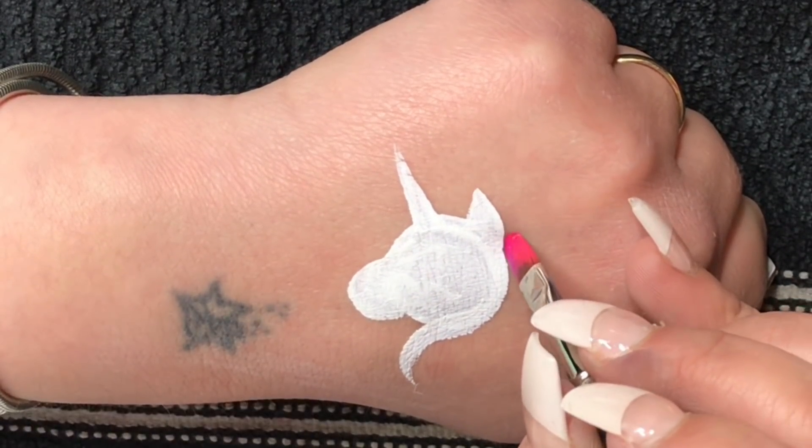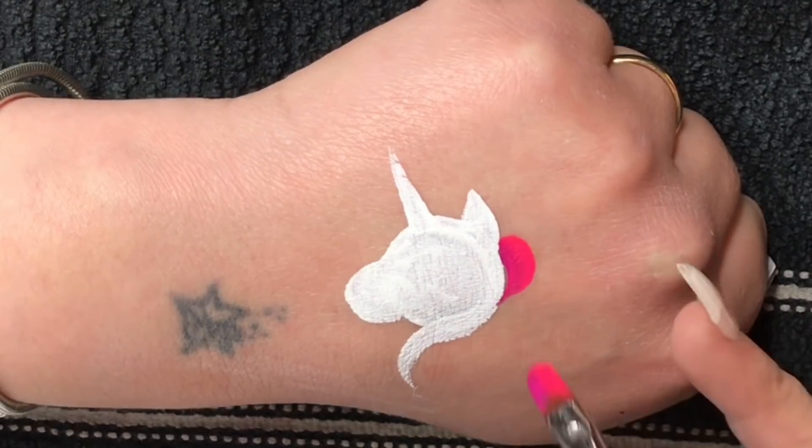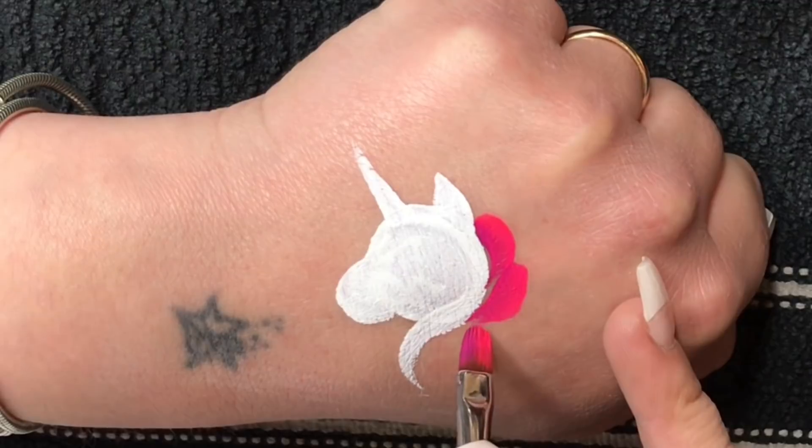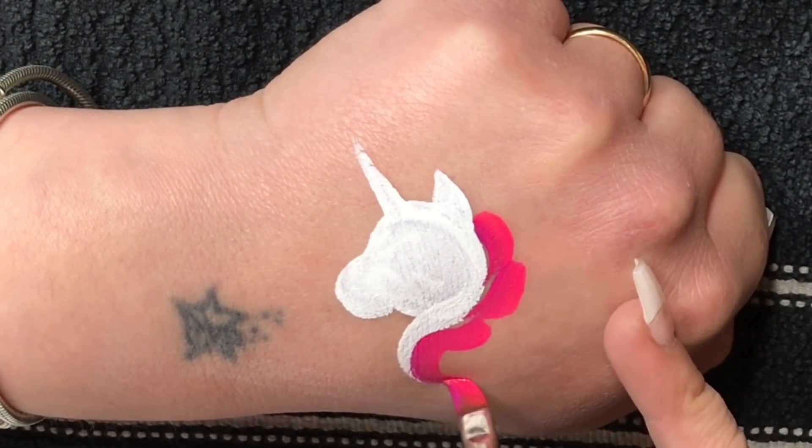Of course you can use any color you want, but I always like to put the lighter color on the outer edges so it gives the hair a bit of a highlight.